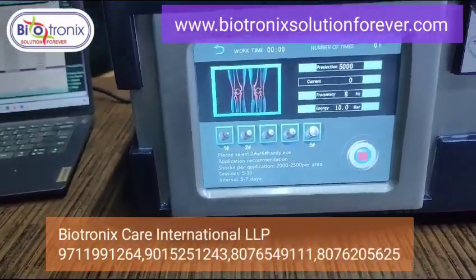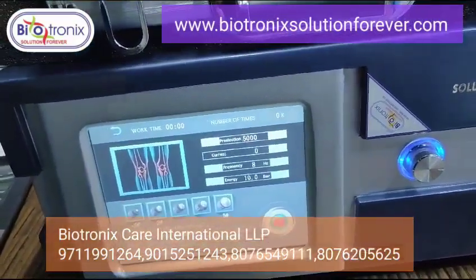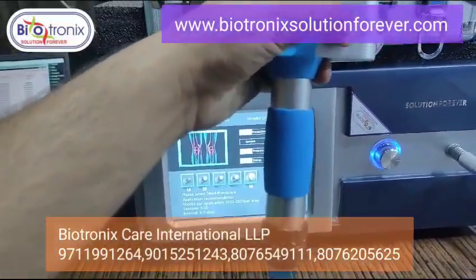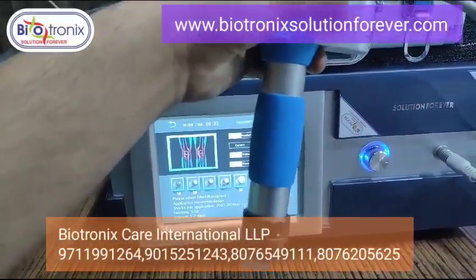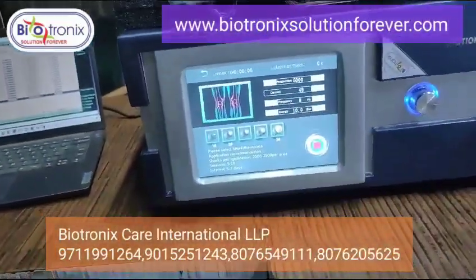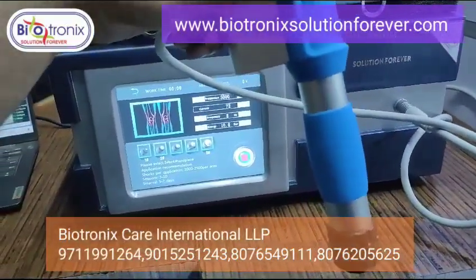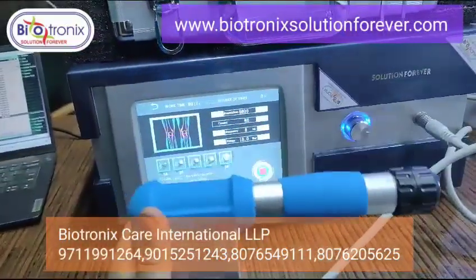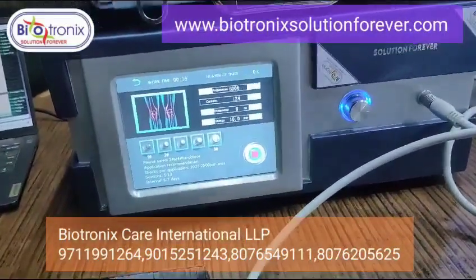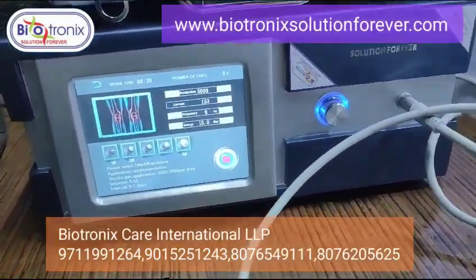Then you can press the pre-selection time, and then press the start button. Once you press the start button — and also the start button on the handle — it will start working. It is a very good machine, having pneumatic compression inside.